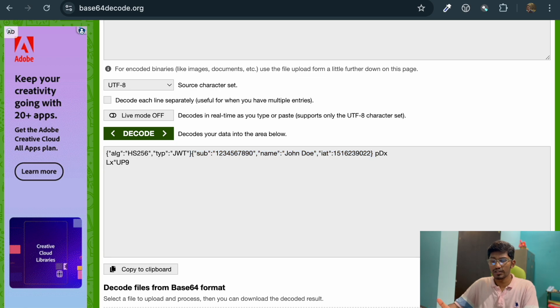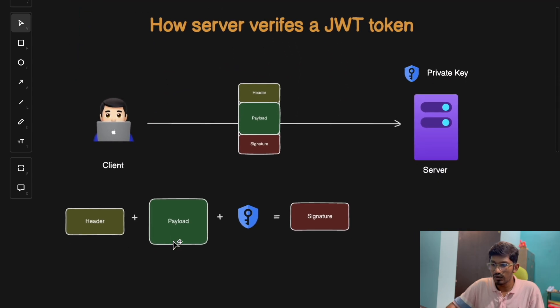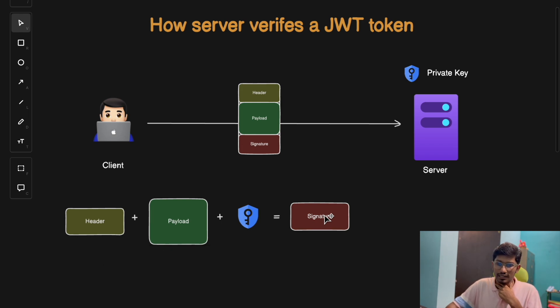Before jumping into how to secure a JWT token, let's understand how a JWT actually works. The signature is nothing but the header and payload data encrypted with a private key, and this private key is only available with the server. The server does three main checks: first, signature validation — the server uses the secret key to regenerate the signature from the header and payload, then matches it with the incoming signature. If it matches, the token is valid; if not, the token has been tampered with.